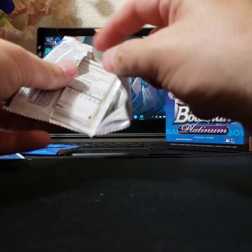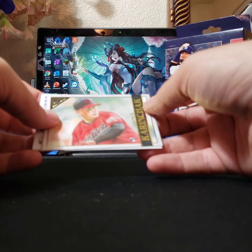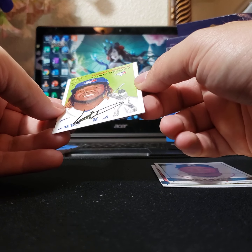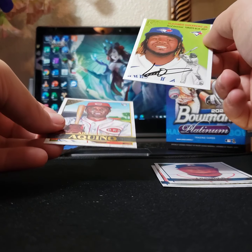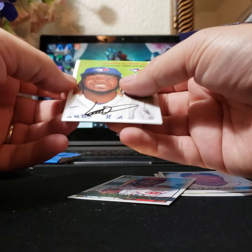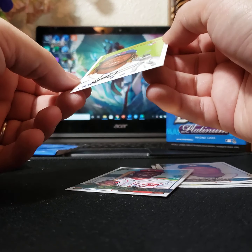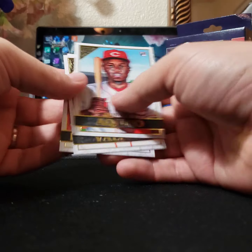Let's see if we can get this bad boy open. James. Karen Jack. Framber Valdez. And it looks like — wait, that ain't real. Thought I had an auto. I'm not sure what this is, to be quite frank, but that is definitely not an authentic autograph. Looks like it's a top-of-the-heritage card — Vladimir Guerrero. Yeah, that's just printed on there.